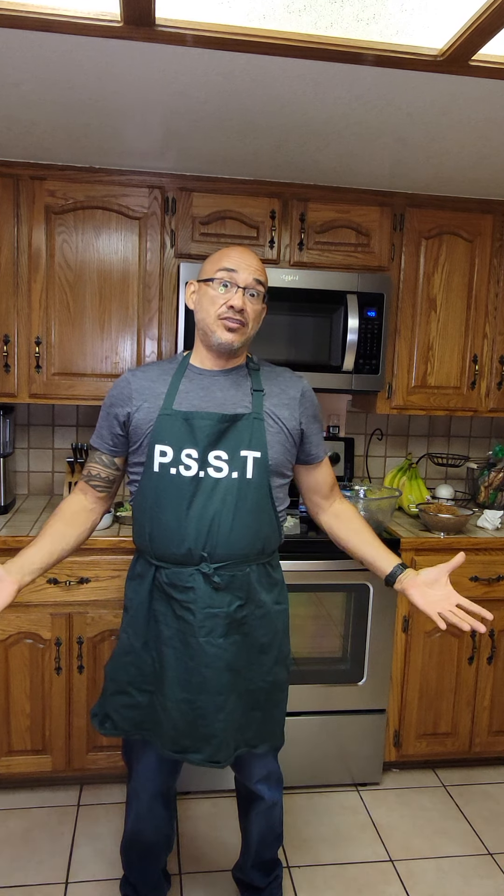Hey, how's everybody doing today? Welcome to 'Put Some Stuff Together' — or sometimes I like to tell my wife it's just 'Put Some Shit Together.' Today I was thinking: how can I make a veggie burger and not have to buy it from the store?